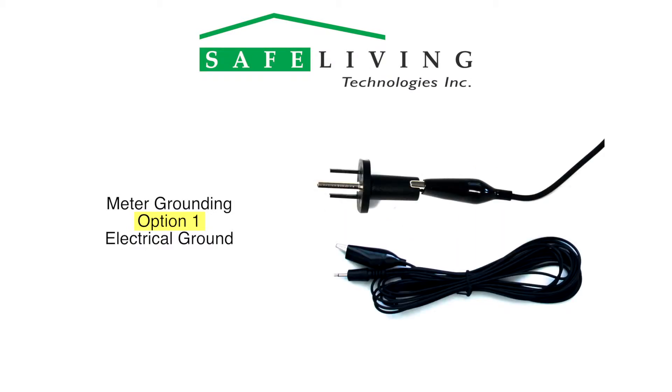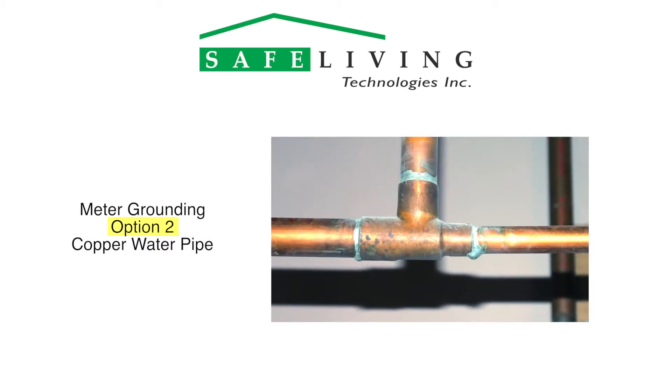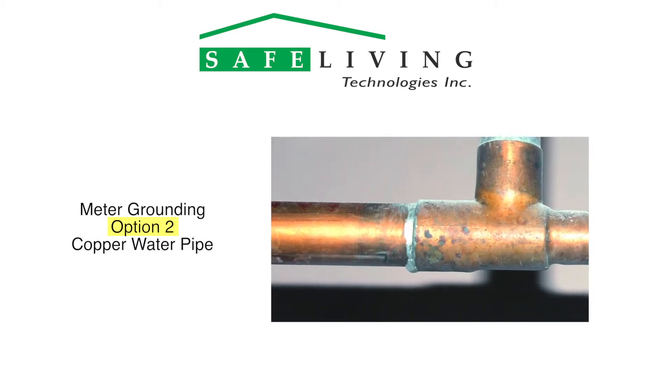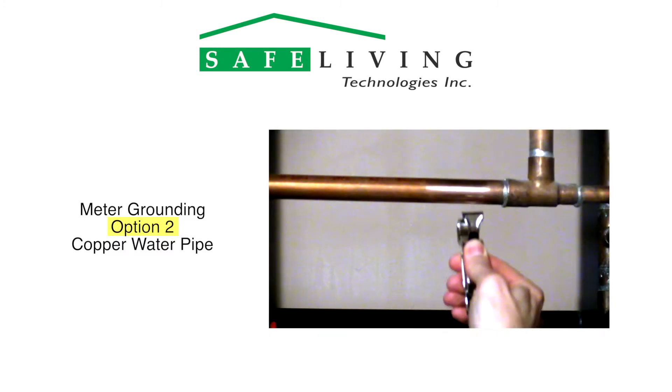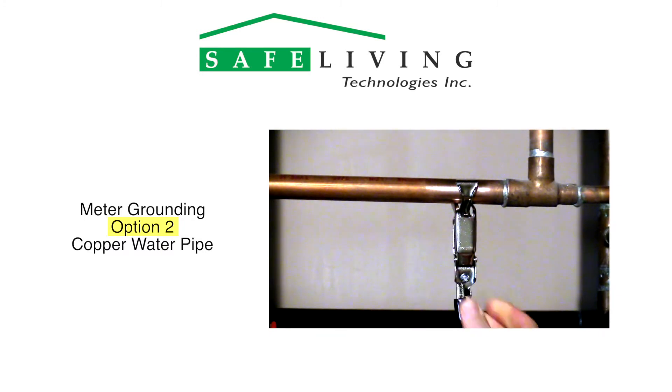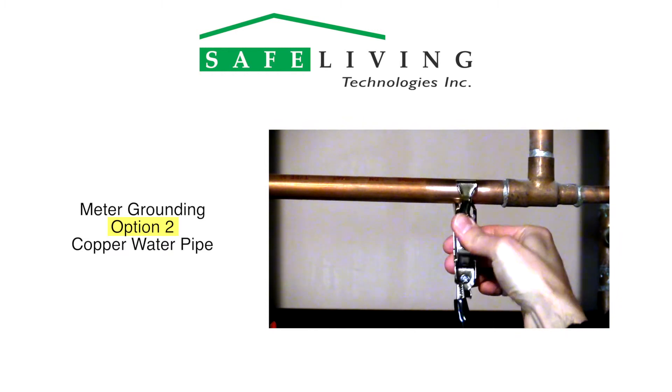Using the included cable, connect the meter to this part of the pipe. If the copper isn't clean, use a bit of steel wool to remove the oxidation, dirt buildup, or varnished coating that may be on the pipe. Using the included cable and clamp, connect the meter to this part of the pipe. Wiggling the clamp like this will also help ensure a good connection.